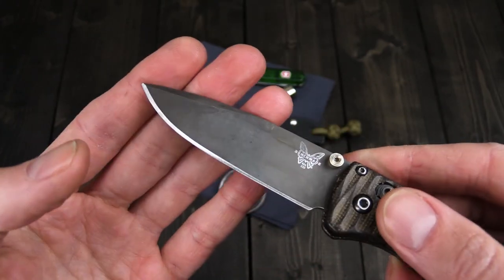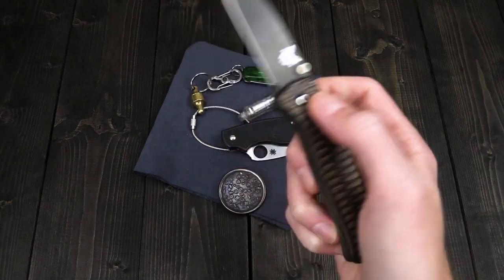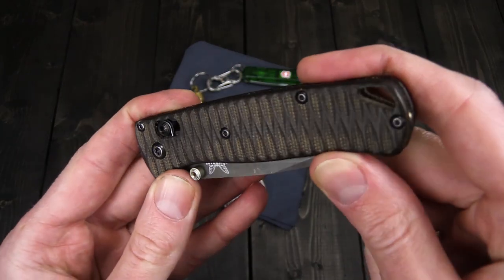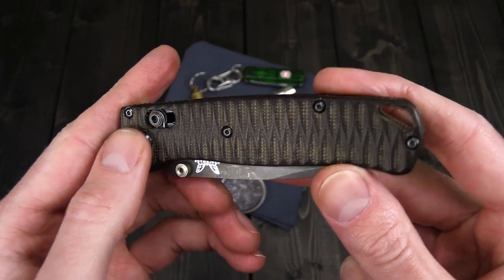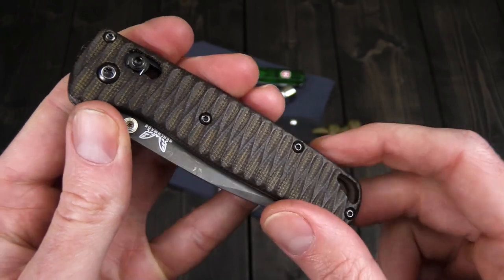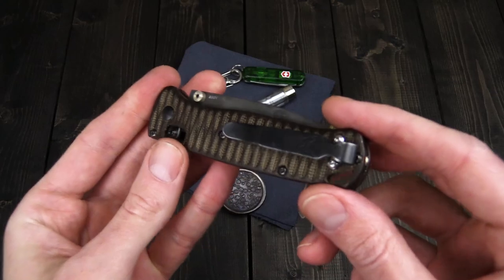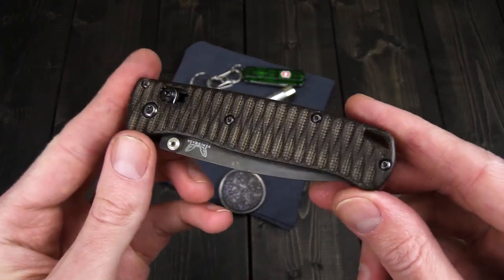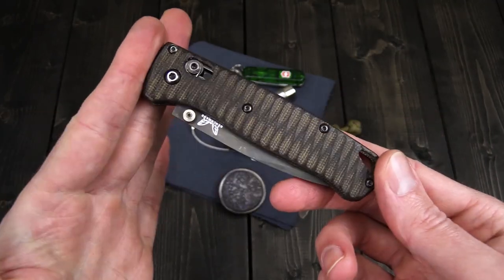We've got a gray PVD coating on here, dual thumb studs, axis lock, and nice smooth operation. This one has customized scales from Custom Blade Scales in OD green micarta with a nice Anso pattern milling. You can see it's darkened up nicely on the high spots and is still a little bit lighter in the milled areas. We've got a longer deep carry clip on here as a replacement, and generally just a great all-around EDC that really gets the job done.